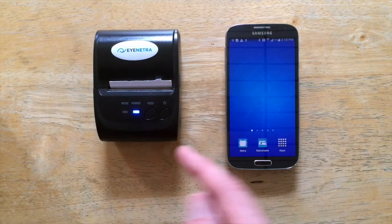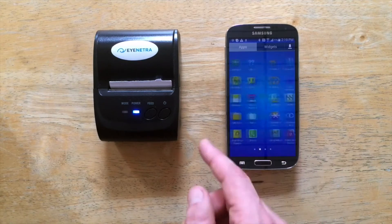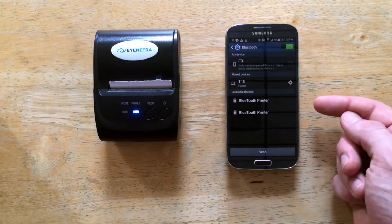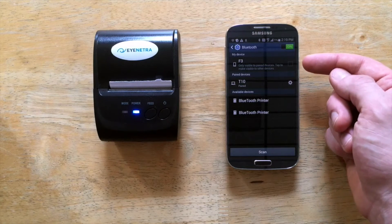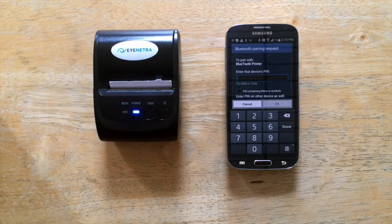Then we must pair the printer to the phone via Bluetooth. To do that, I'll simply select Apps, page over till I find Settings, select Bluetooth. And if your printer doesn't show up right away, you may check this box to make your phone visible to all nearby Bluetooth devices. So I will select Bluetooth printer and then simply follow the prompts.